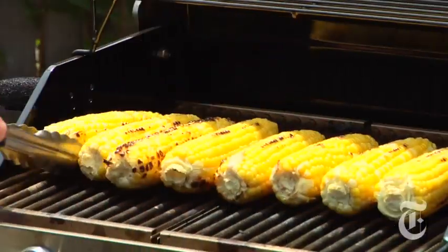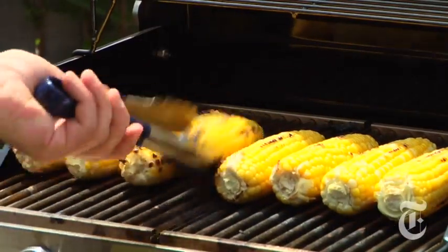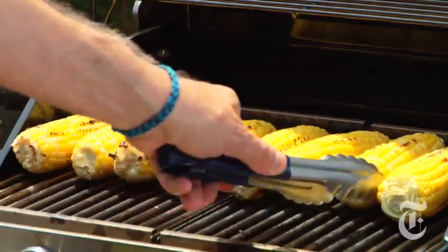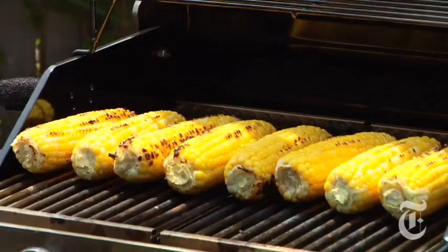Only you can say how long you're gonna walk away for. If your grill is roaring hot it'll be 30 seconds or a minute; if your grill is a typical gas grill it's gonna be two or three minutes. I like a kind of random pattern — some kernels really blackened, some not. I'm gonna let this go for another minute or so and show you one of many sauces you can use on corn.